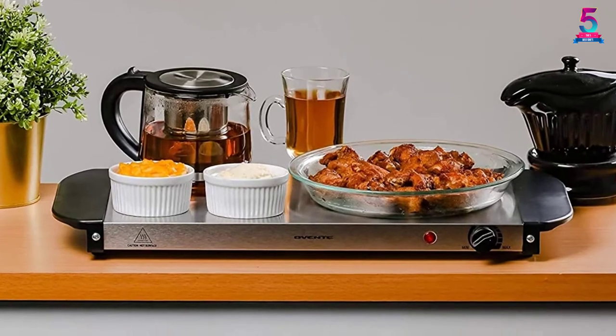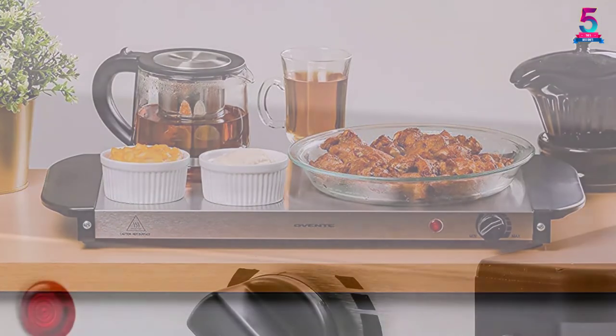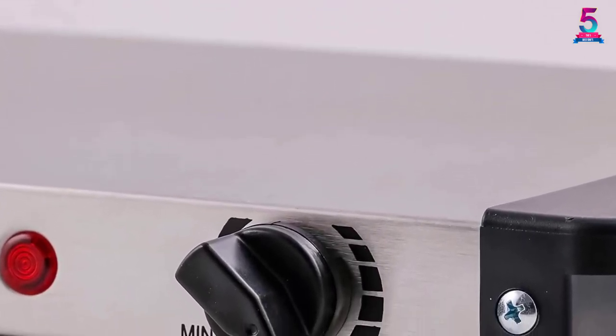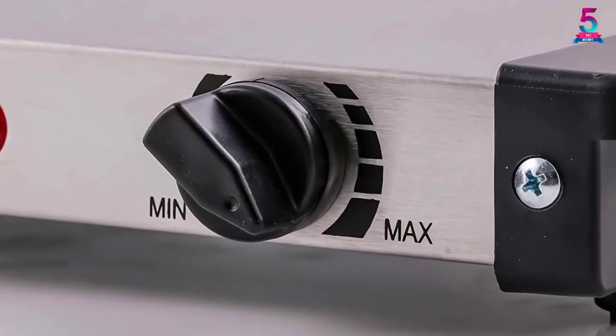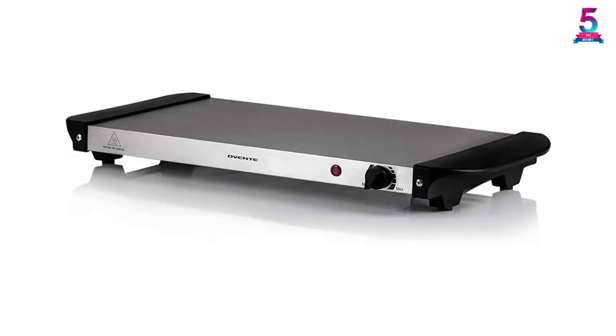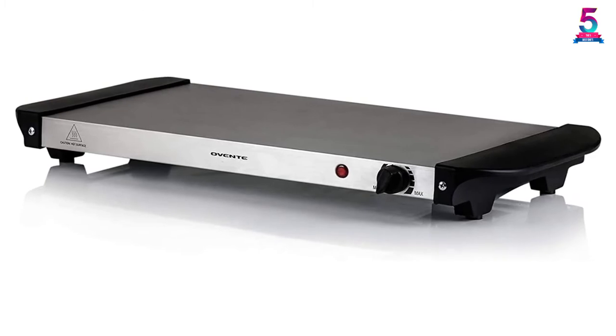This buffet warmer is compact but spacious, making it perfect for hosting holiday dinners and small parties. You can use this tray as a standalone to place pots and pans in heat-resistant ceramic, glass, and metal kitchenware. It comes with a temperature control knob that enables you to select the desired temperature settings. The product is offered with a one-year limited warranty.